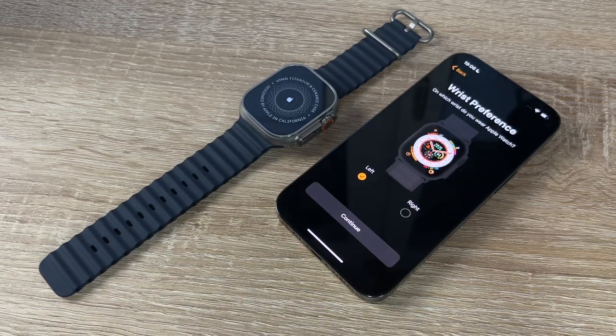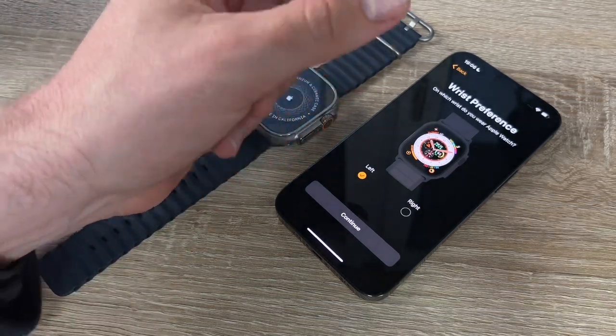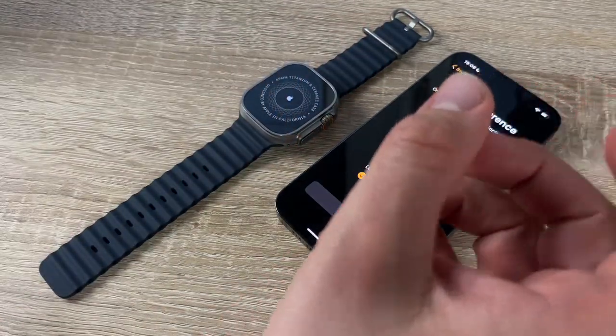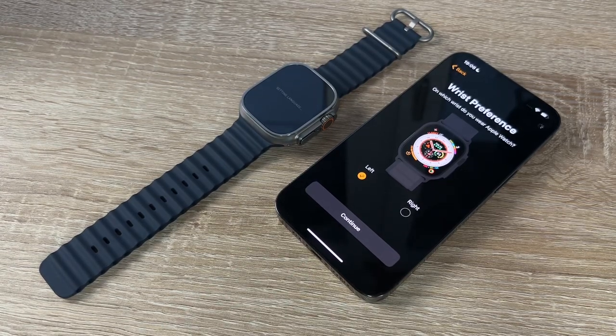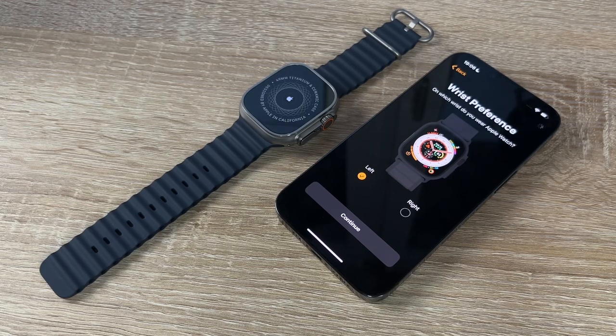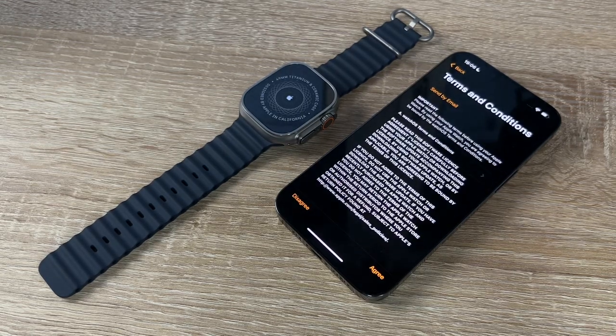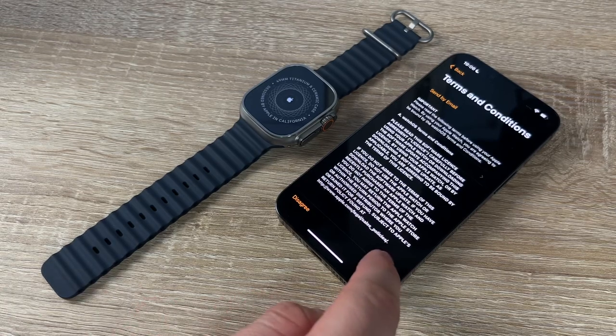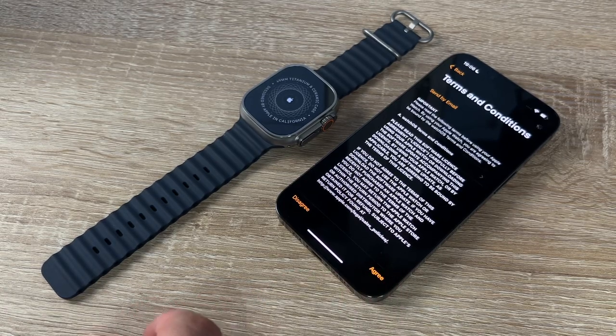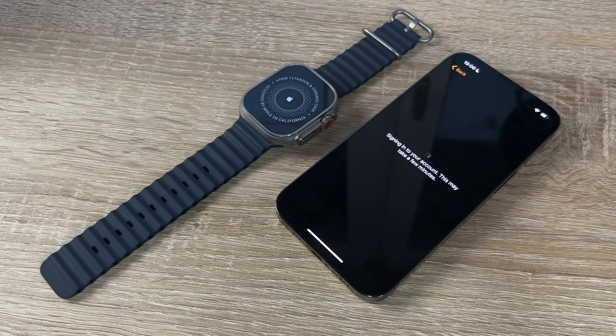Wrist preferences: choose which wrist to wear the Apple Watch on — left or right. We choose the left side. Then we read the terms and conditions and agree to them.